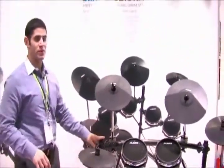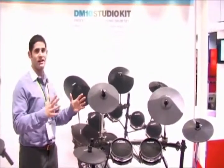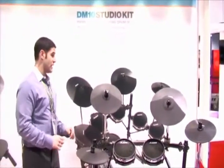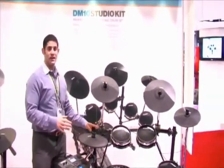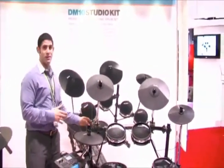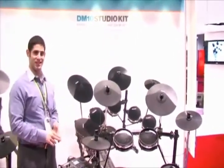The whole thing mounts on our stealth rack, which is perfect for studios. It's low profile, doesn't take up a lot of space, and is more compact than a traditional acoustic kit. It really doesn't detract or take away attention from the rest of your studio, so it's perfect to live in the studio and be the perfect tool to record great drum tracks. The DM10 Studio Kit from Alesis.